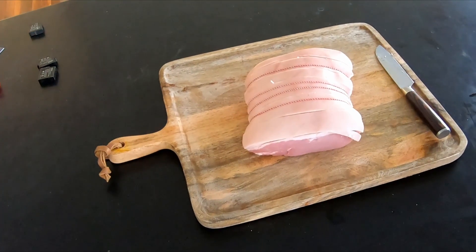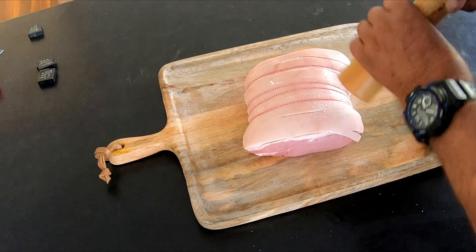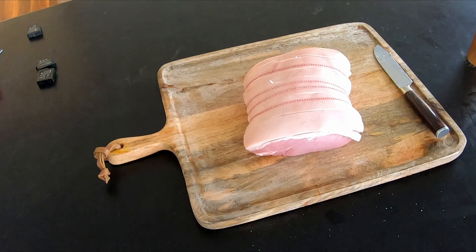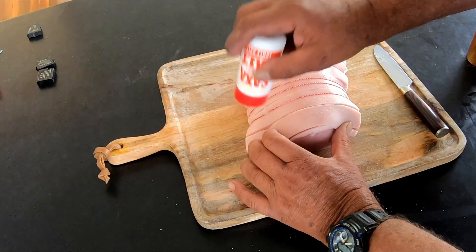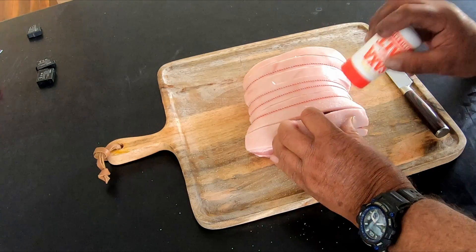Next we are going to put salt inside those score marks. I can hold the score marks open and get the salt in there.